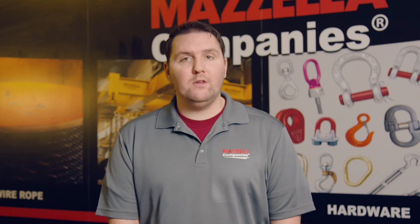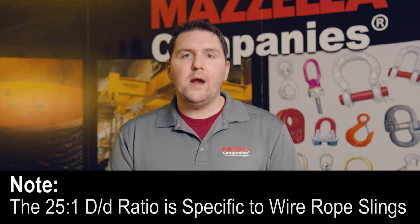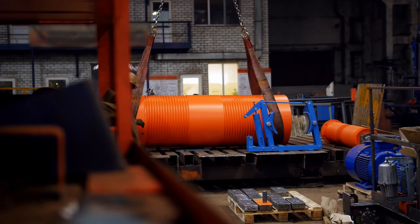This full capacity is achieved when the legs are in a true 90-degree vertical fashion and the D/d ratio is 25 to 1, which typically requires a below-the-hook lifting device like a lifting beam or a spreader bar, or two separate lifting devices. If the sling angle is less than 90 degrees when using a basket hitch, the sling capacity is reduced. Basket hitches should not be used on unbalanced loads or loads that are difficult to balance, and more than one sling may be necessary to help ensure load control.